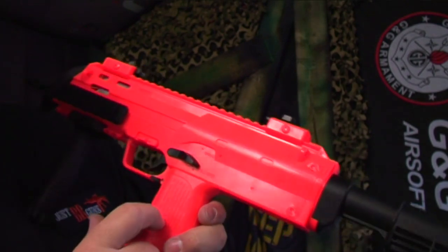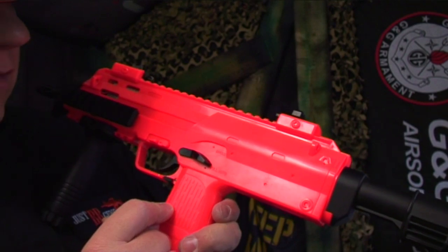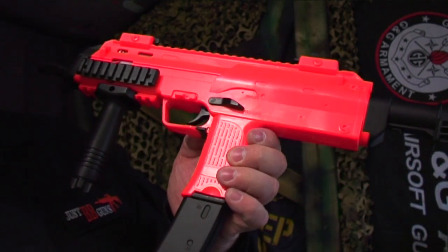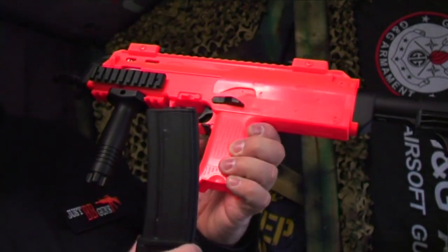On the other side you have full auto or single shot selection. The magazine release is on the side — pull that down and the magazine comes out. It's accessible from both sides.